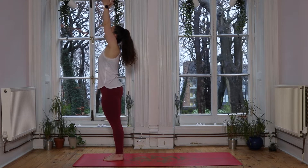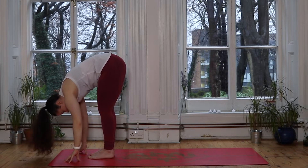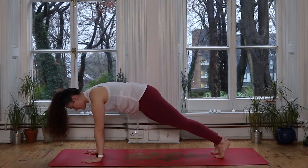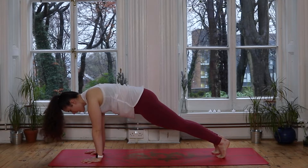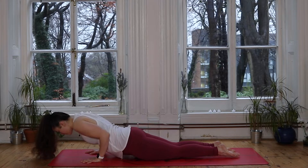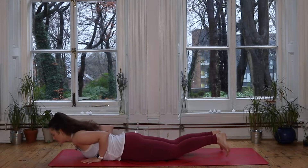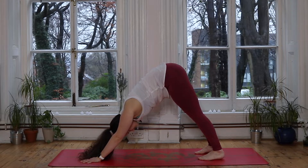Inhale we sweep the hands up to the sky. Exhale, hinge from the hips, dive the body down, forward fold. Already you might start to notice that those hamstrings feel a little bit more open on this second forward fold. Inhale lifts you up halfway, hands to shins. Exhale we soften the chest, plant the hands, step both feet back — plank pose. Spreading the fingers nice and wide to create a strong stable position. Deep breath in, exhale — we lower the knees down to the ground. Release the toes, keep those elbows tucked in, with control we lower the chest all the way down. Push through those palms, roll the shoulders back, lifting the chest finding our cobra — maybe this one feels a little bit taller. Exhale, soften the chest back down, tuck the toes and lift those hips up to the sky — downward facing dog. Take a deep breath in, exhale completely.